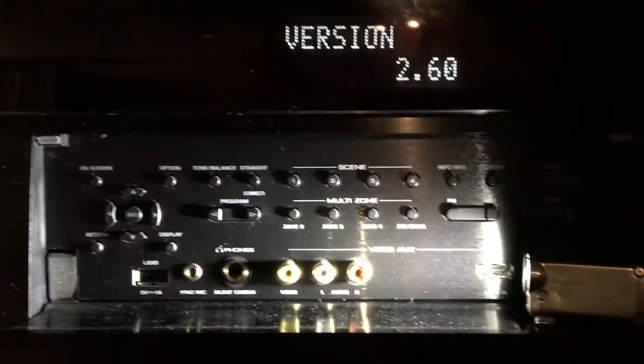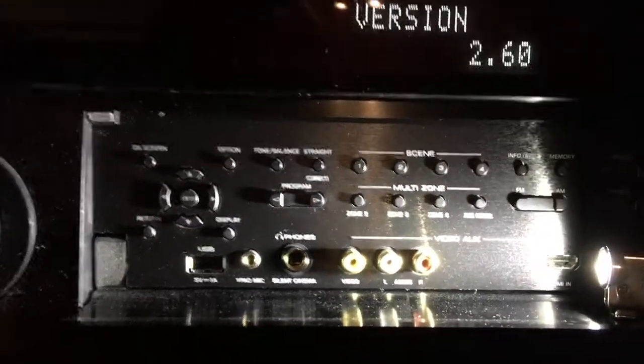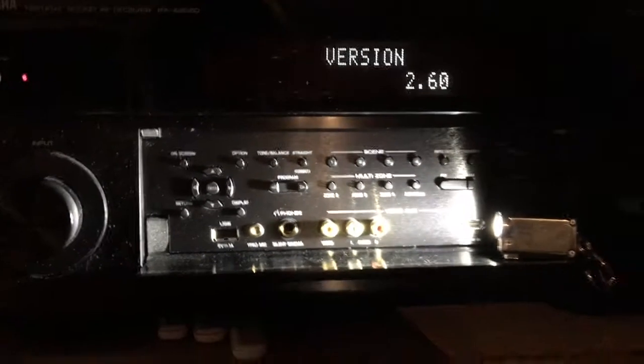Thanks for watching, hope this helps somebody out there. Again, this is a firmware update for Yamaha audio video receivers, the vintage series. Have a good day.